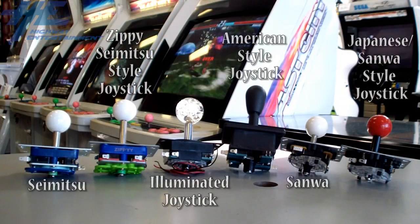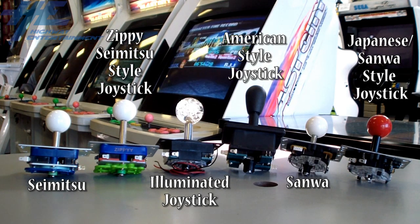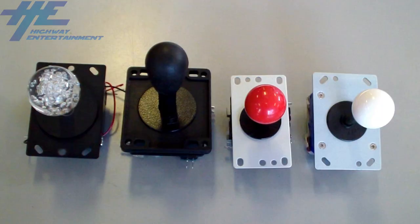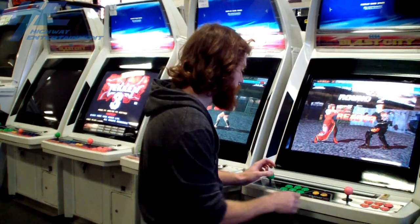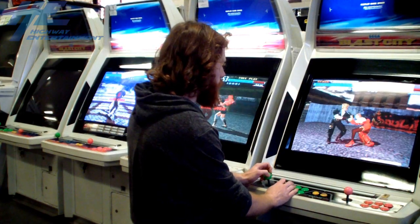Chinese and Taiwanese joystick models copy elements of the Saimitsu and Sanwa designs, but retail at cheaper prices. These models are suitable for home usage, but are less durable than the Japanese brands and will degrade quickly in a commercial environment. Basically, you pay for what you get.